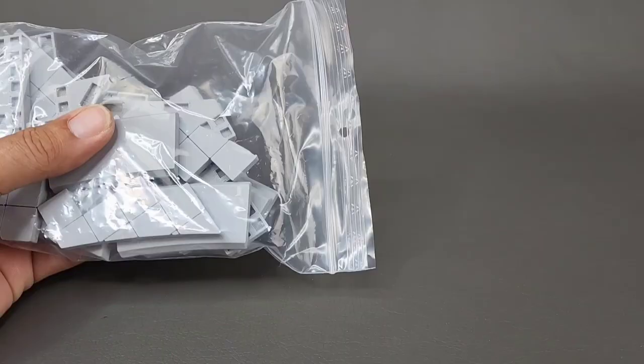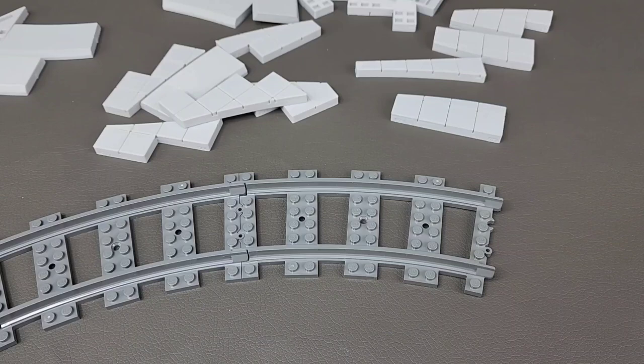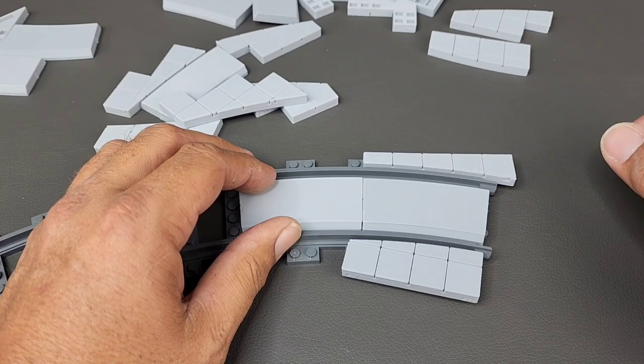When you receive the Trix Bricks products, this is exactly how it comes. It's just a bag of loose parts in a Ziploc bag. It's a lot like doing a jigsaw puzzle. I just take the pieces and start trying them out until I can find the ones that fit, and it's just a lot of trial and error to get them all to go together.